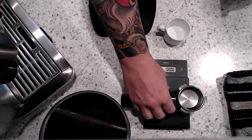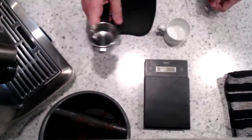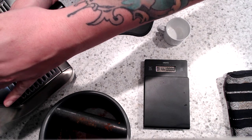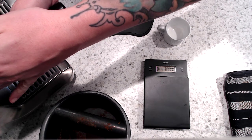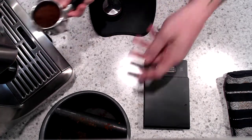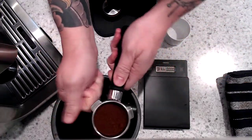Alright, so here is my morning routine. I've got my scale tared down from my portafilter. As soon as I have about half of the portafilter full, I'm going to tap the edges down.